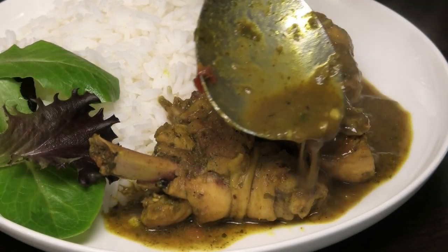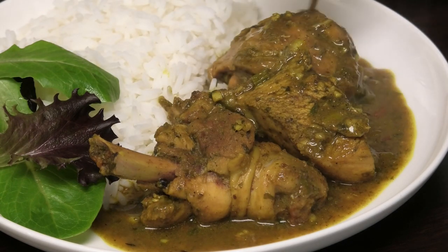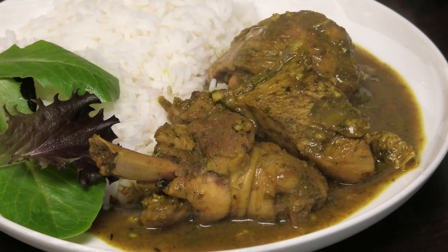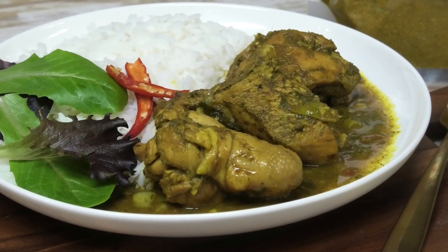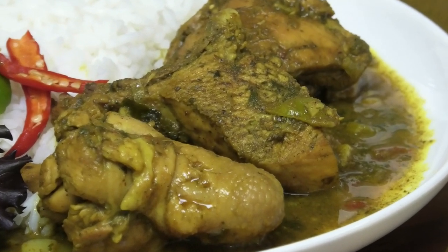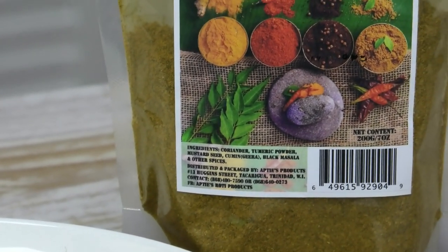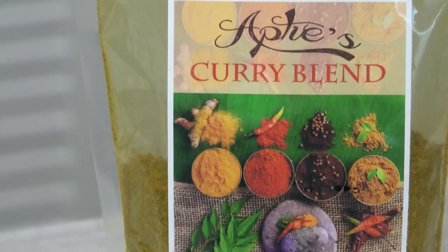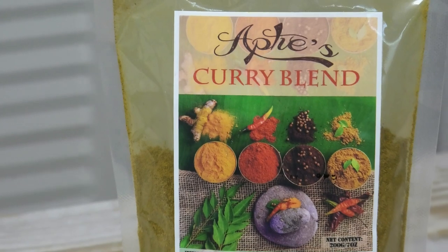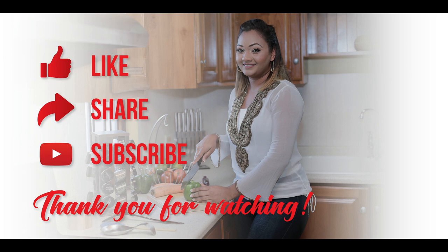I like curry — it goes well with that soft jasmine rice. How amazing does this look? This Aptees curry is a very delicious, flavorful curry. You don't need to mix it with anything; that curry by itself adds tons of flavor to what you're cooking. I'll leave the information for Aptees down in the description box. Thank you to Aptees for sponsoring today's episode. If you don't have Aptees and can't find it, use a regular mild curry. Thank you guys so much for watching — continue to stay safe and I'll see you again. Bye!